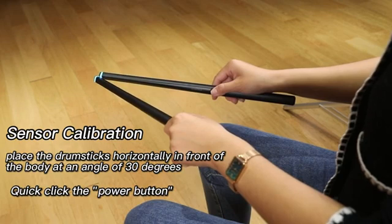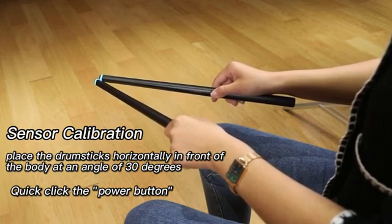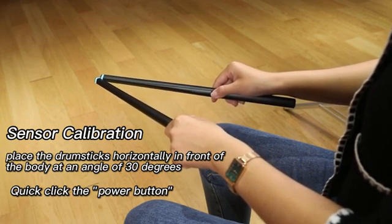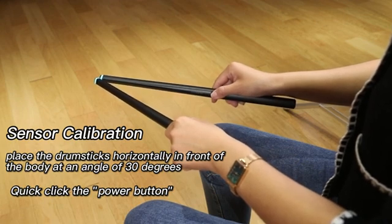After the drumsticks are powered on, place the drumsticks horizontally in front of the body at an angle of 45 degrees and quick-click the power button for the drumsticks to complete the sensor calibration. The indicator light will blink red once from cyan.